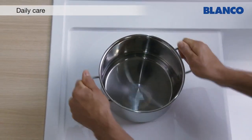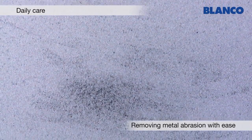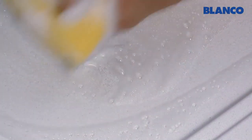Metal objects can leave visible marks on the hard surface of Silgranite. These marks are easy to remove with a little washing up liquid. Ideally use the rough side of a scouring sponge.